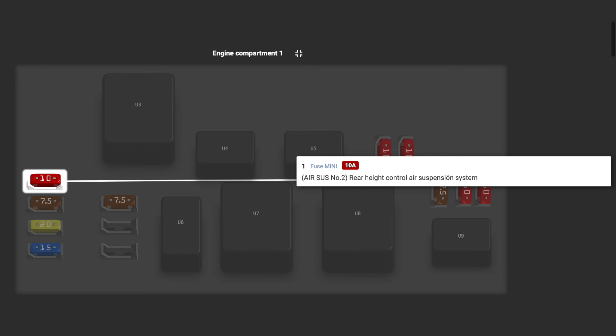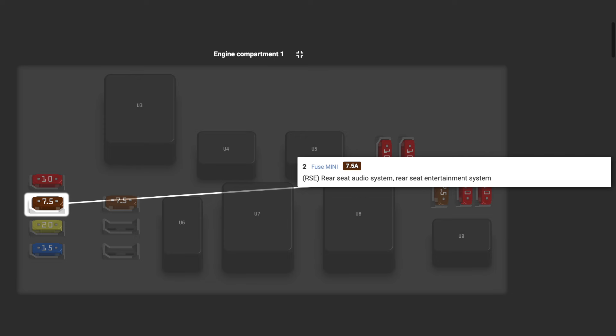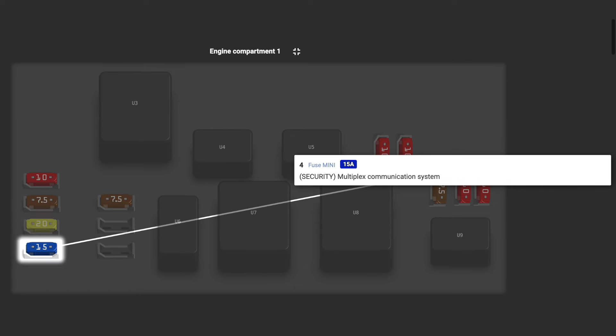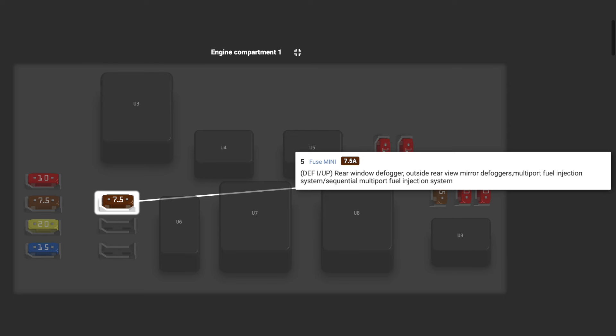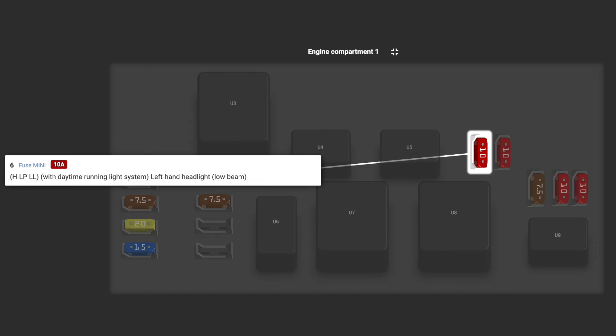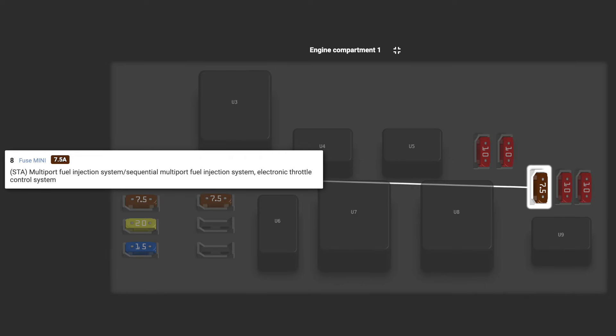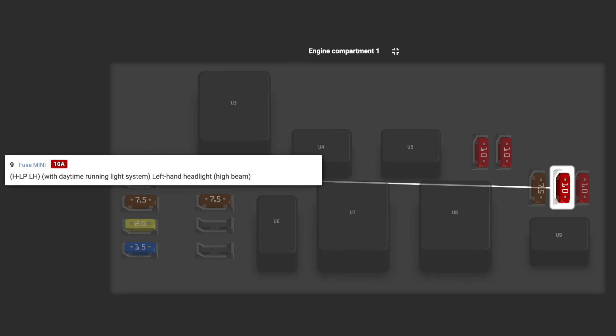Moving on to the secondary fuse box. AIR SUS number two is the rear height control and air suspension. RSE is the rear seat audio system and rear entertainment system. A/F SENSOR is the air-fuel sensor. SECURITY is the multiplex communication security system. DEFI/UP is the rear window defogger and fuel injection. H-LP is the left-handed headlight low beam.